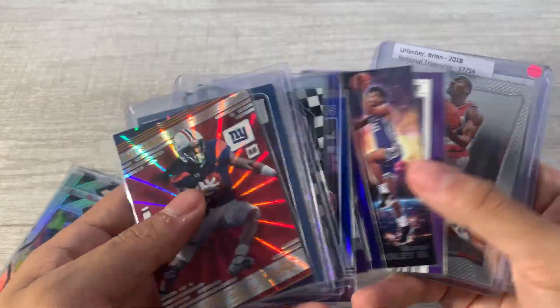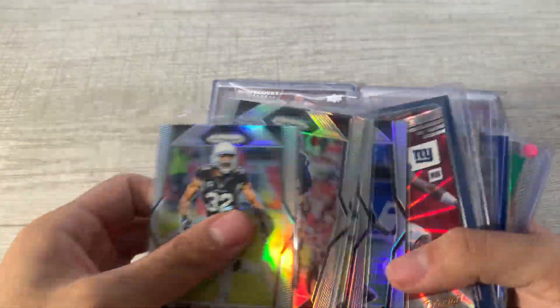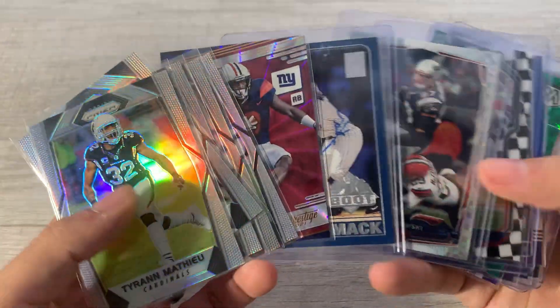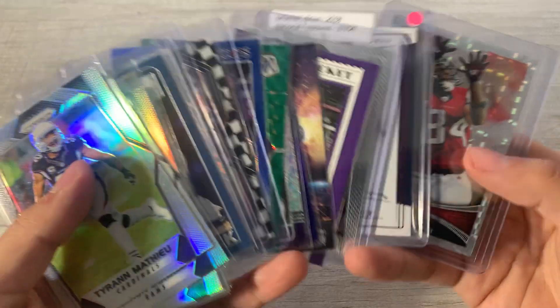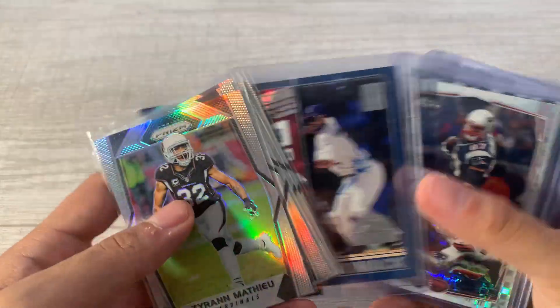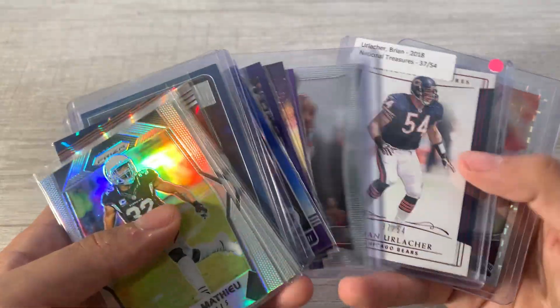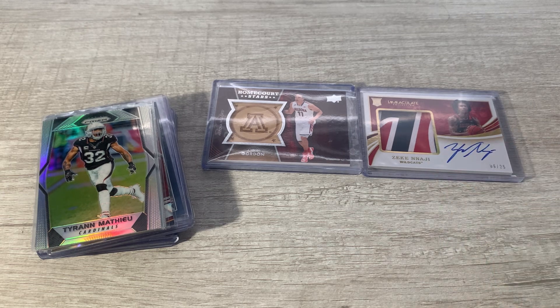All of this except for the Urlacher is basically PC stuff, so a pretty nice mail day. Lot of low-end stuff but a lot of cool cards — a lot of cool Marvin Bagley there. Very satisfied with the last week of mail. I haven't bought anything this week so I wanted to hold it all for a video. Next week we're going to a card show again with Max out in Mesa, so we'll look forward to another card show pickup video. Until next time.